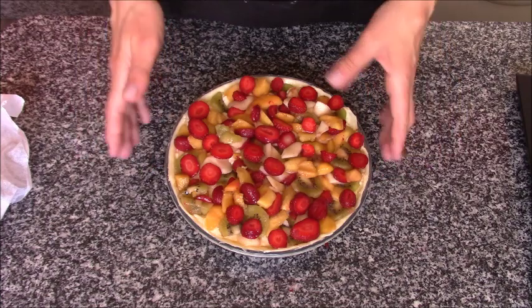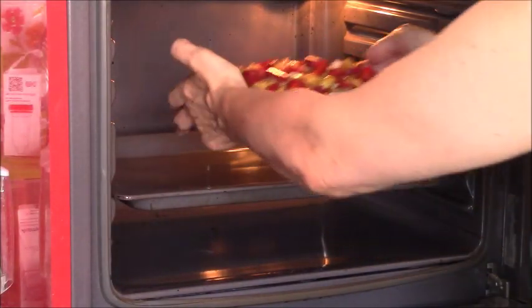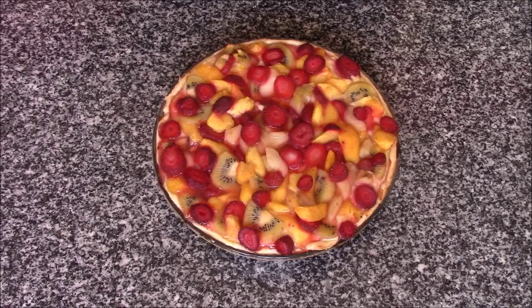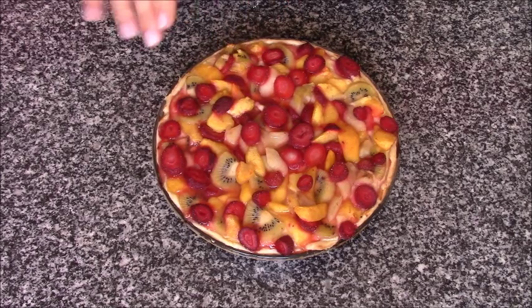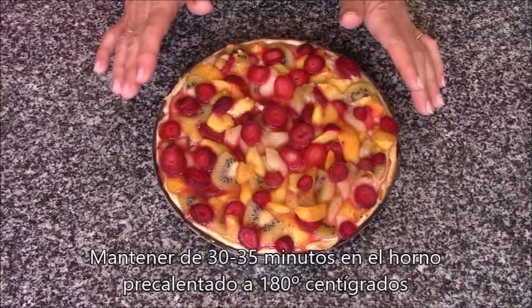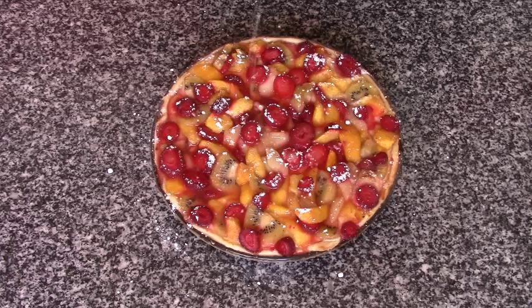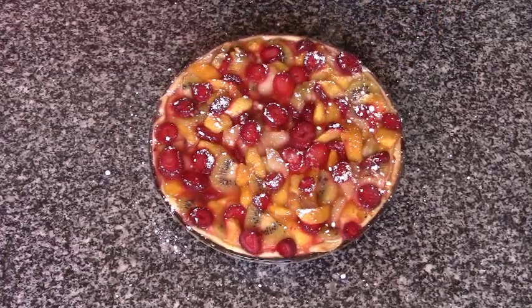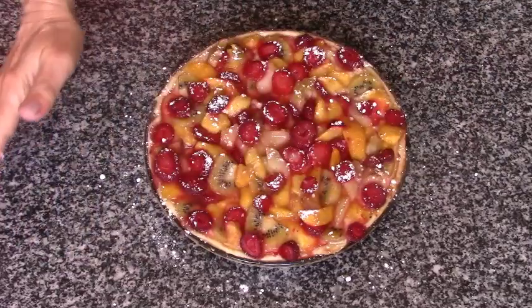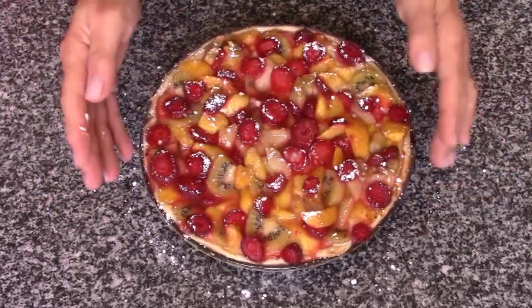Y ahora la voy a llevar al horno que ya lo tengo precalentado a 180 grados, por lo menos media hora. Yo no le voy a poner nada por encima. Podría ponerle una cobertura de azúcar o cualquier otra cosa, pero como ha sido una cosa de aprovechamiento, pues me ha cogido sin esa cobertura. Un poquito de azúcar glass para que coja brillito. Pero en ningún momento la vamos a abrir hasta que no esté completamente fría. Así que ya la voy a dejar así, que se enfríe, y ya luego cortaré un trocito y lo probaremos, y os lo pondré al principio de este vídeo.